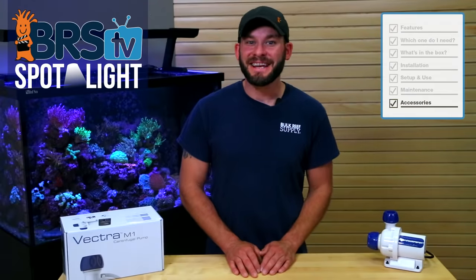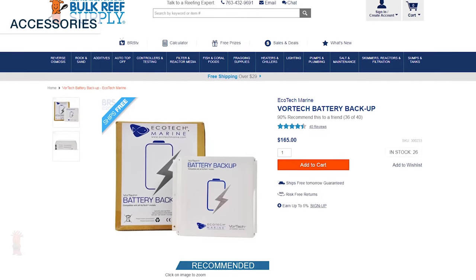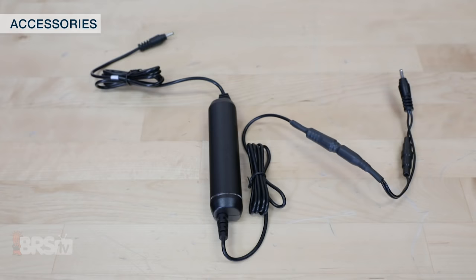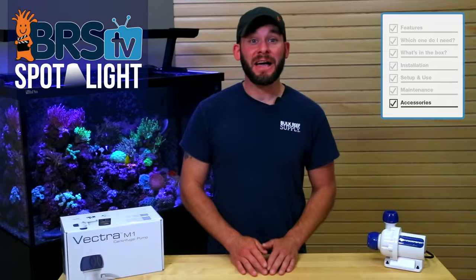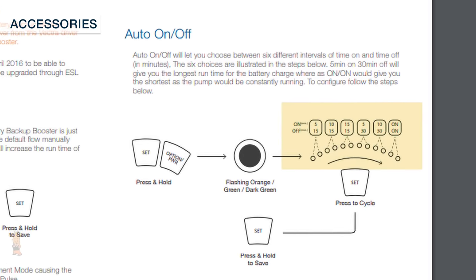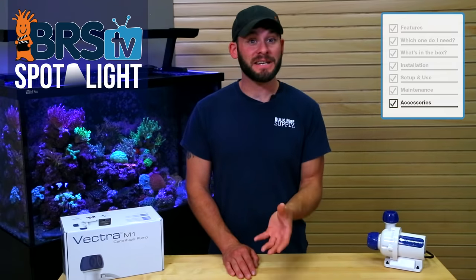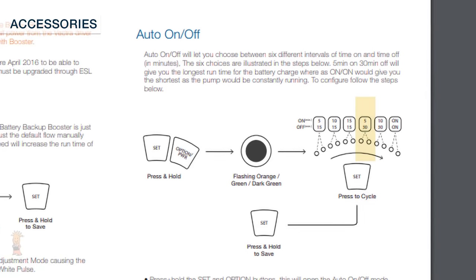There are a couple of ways to accessorize your Vectra S1, M1, or L1, but likely the most beneficial accessory is the battery backup with the required battery backup booster connection cable. With these two accessories, you can rest assured that your tank will be protected during a power outage by circulating the water and increasing the oxygen exchange within the tank. To set up the backup flow mode, you will need to unplug the power supply from the driver while it's connected to the battery backup, and choose your desired backup operations from options like 5 minutes on and 15 minutes off, 5 minutes on and 30 minutes off, or always on. Just keep in mind that each setting will change the amount of time the battery backup will be able to keep the pump running, with the most efficient typically being 5 minutes on and 30 minutes off.